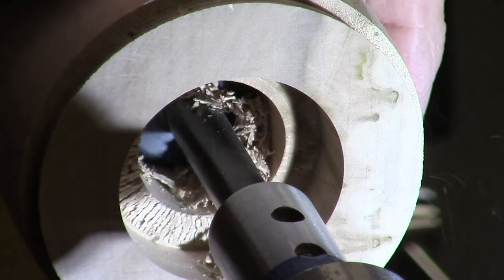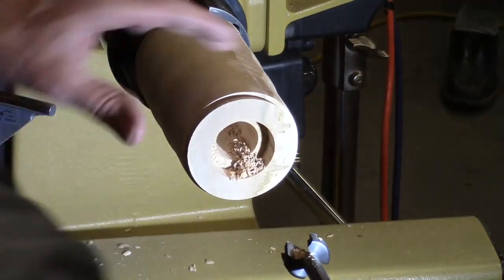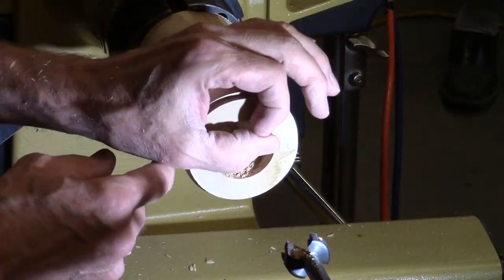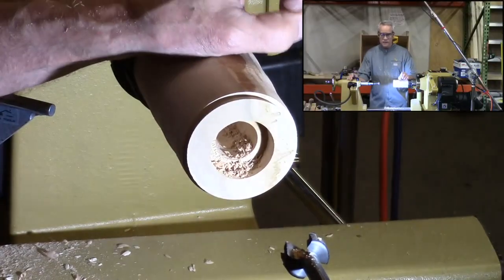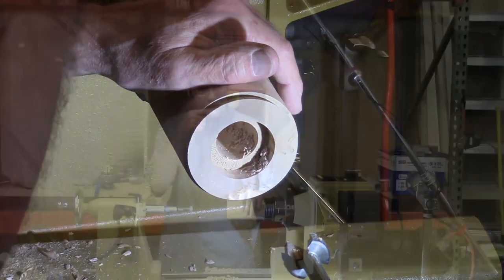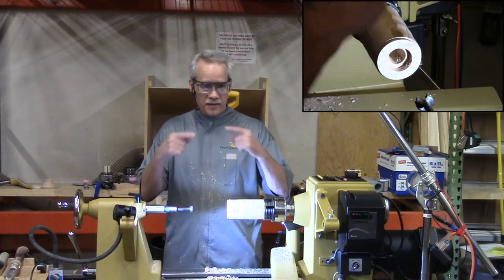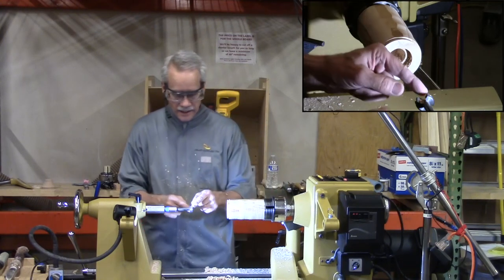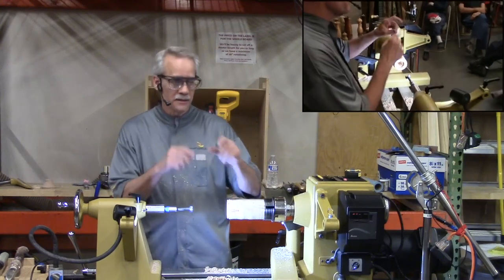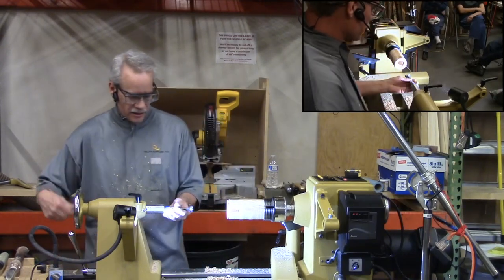Another tip: stop the piece from spinning when you withdraw the bit. The one and one-sixteenth is where the grinding mechanism mounts, and I want a perfect one and one-sixteenth inch hole. If you pull this out while the wood is still spinning, you may see a little pigtail coming off the bit — that means the bit is still cutting, potentially enlarging that hole. So turn it off and pull the bit out.